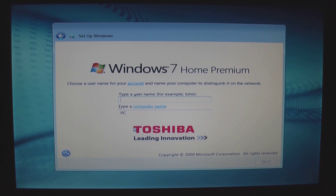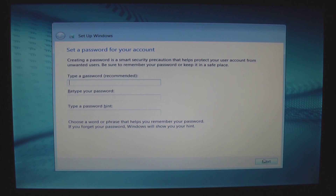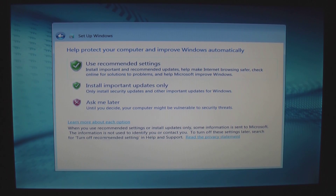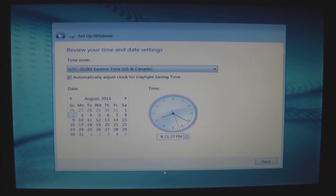Setting up a username — in this case we're going to go with Dave, no password. Accept the EULAs. I'm going to select Ask Me Later for updates because I'm going to go ahead and do manual updates the first few times.